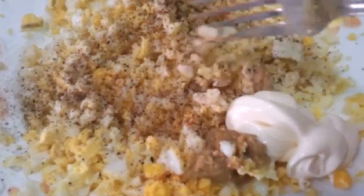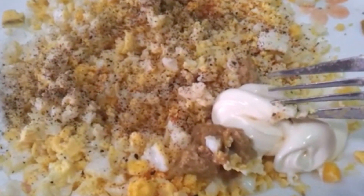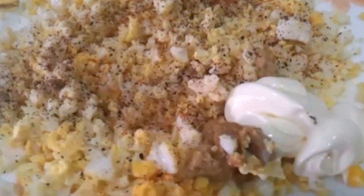The egg has been mashed and I've added some black pepper, salt, one tablespoon of mayonnaise, and a little Dijon mustard. You can also swap the mayonnaise with Greek yogurt.